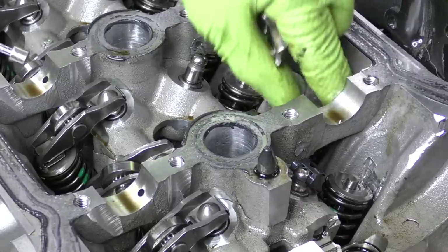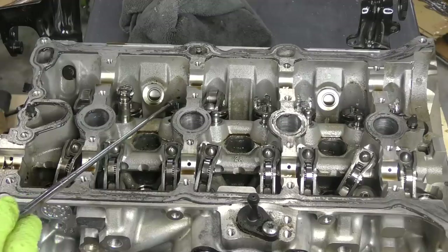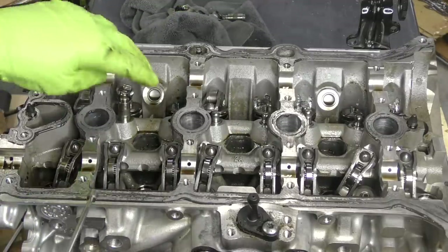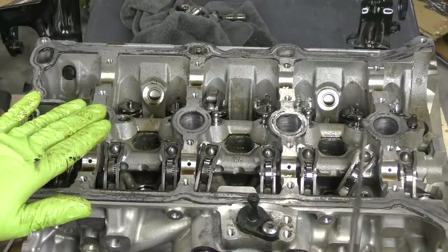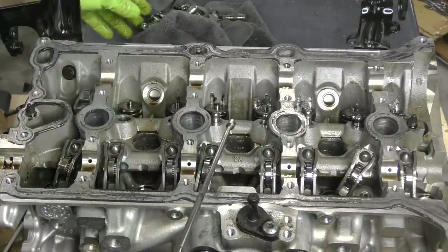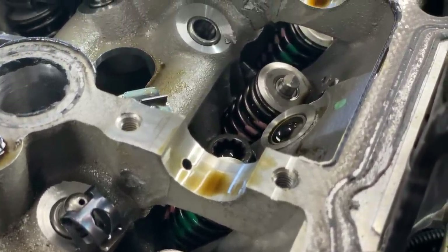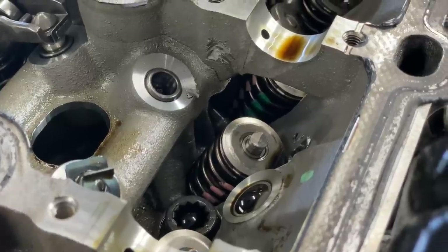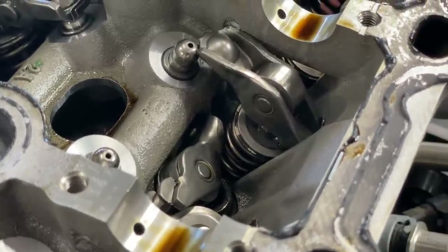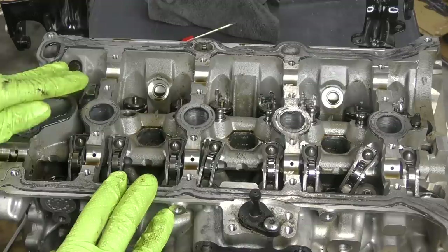You can see all the deep scarring and scoring on this cylinder head from these rockers making severe impact. I don't know at what RPM we had complete engine failure, but I'm going to guess it was pretty high. I've seen over-rev faults stored in these engines as high as 9,000 RPM, and that is a quick way to do some very catastrophic damage to an engine like this. We can also see the wear on top of the actual valves themselves. Luckily there isn't any bent valve, so we don't really have much to worry about on the bottom end.